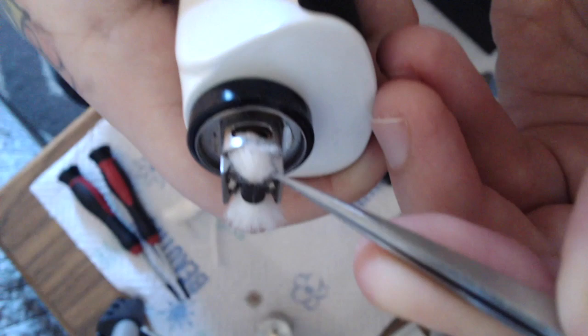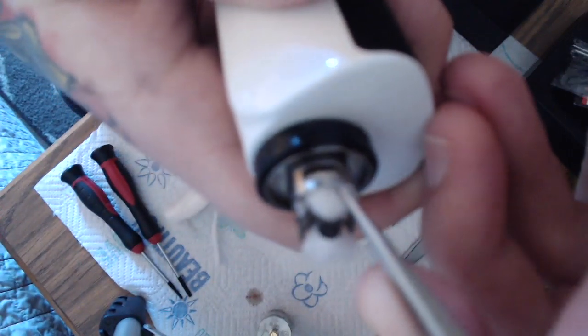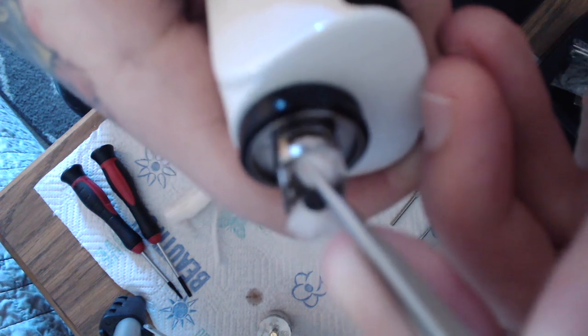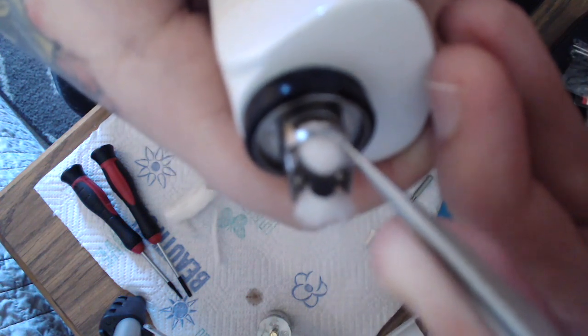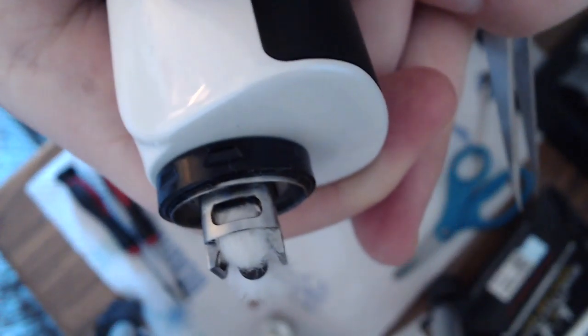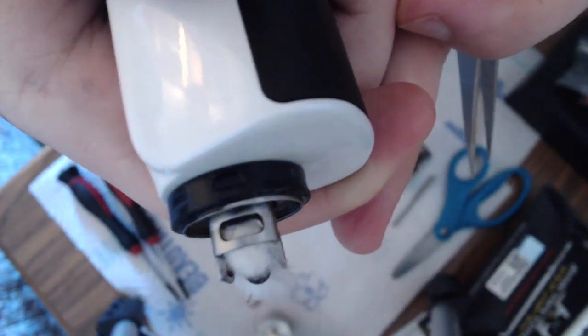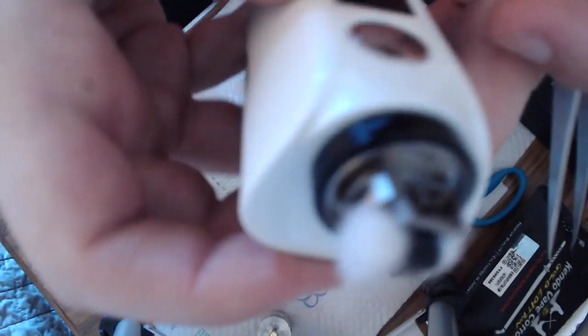Sorry if it seems like I'm struggling — I'm just trying to give you a better view. It's hanging a tad low but that should be just fine.